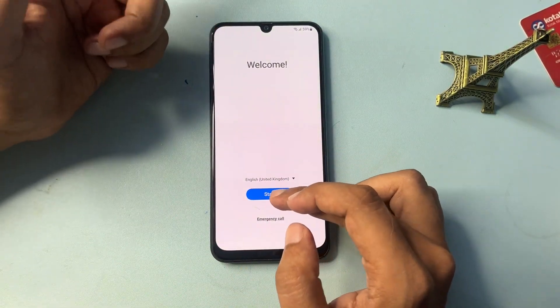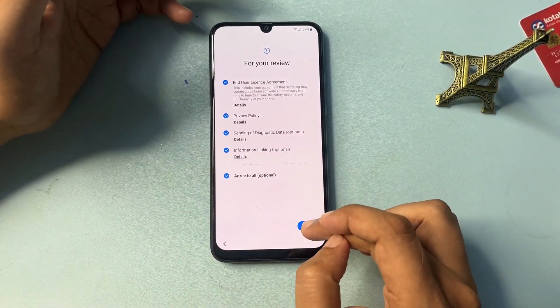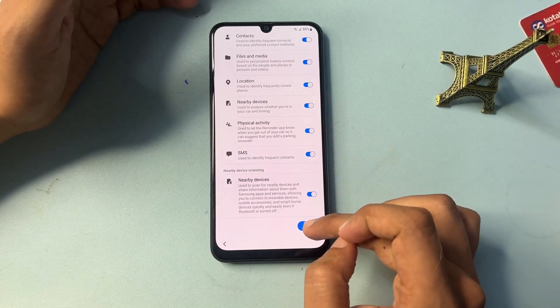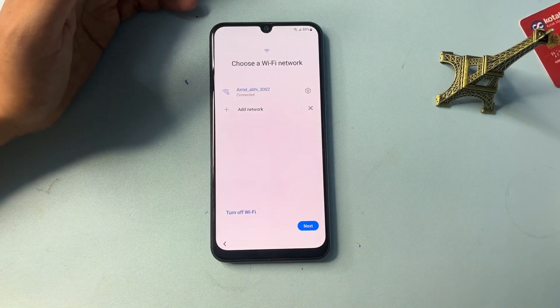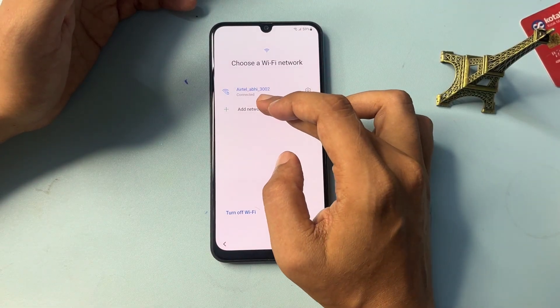Now you will have to go through the setup again — click Start, then click 'Agree to All' and go through the Agree option. After agreeing, you will get an option called Add Network — simply click on Add Network.